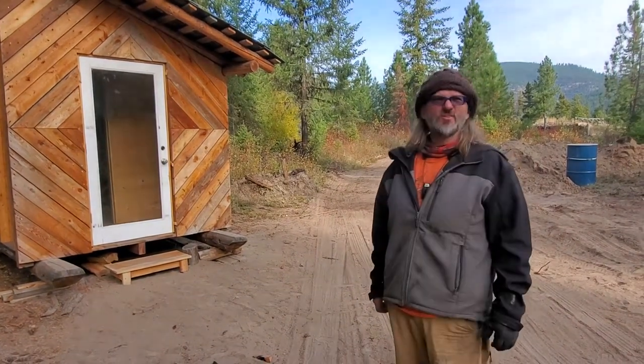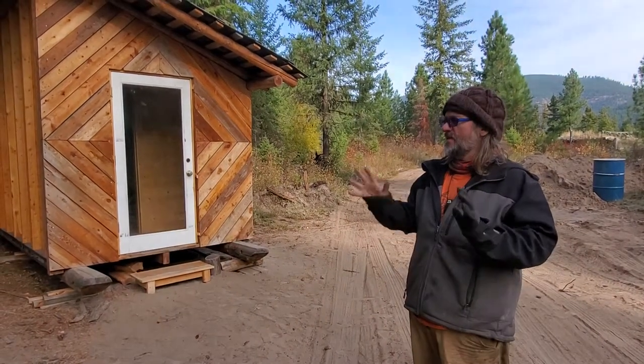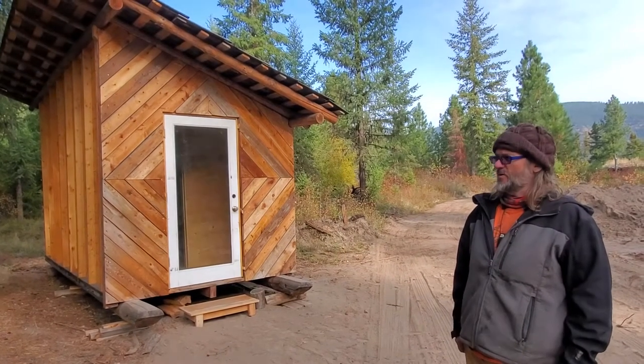Uncle Mud here in sunny Montana at Wheaton Labs. We're actually up on the lab — I'm usually down at the shop — but there's some cool things been going on here.